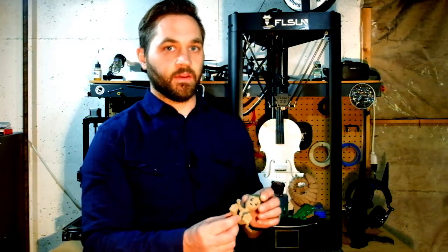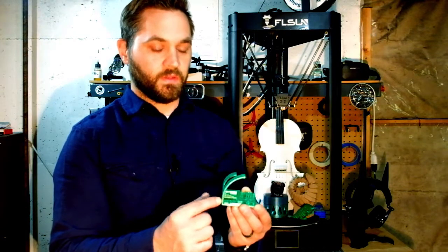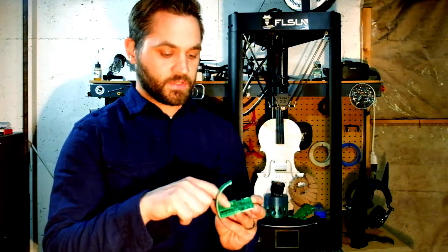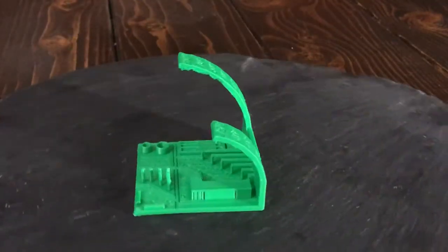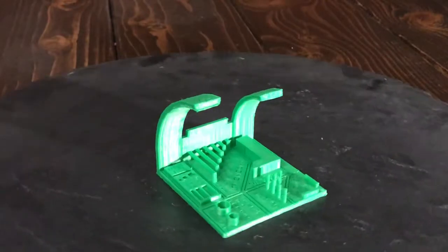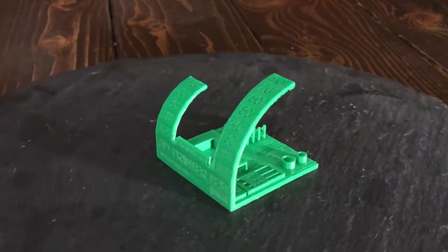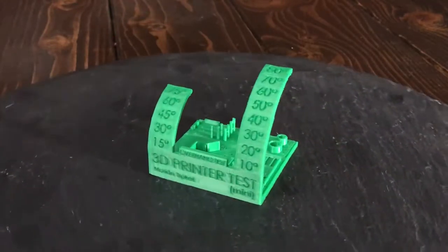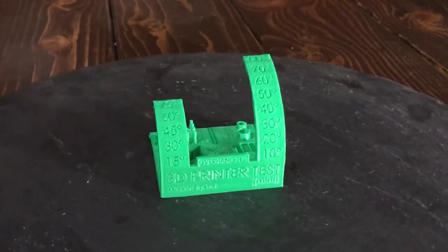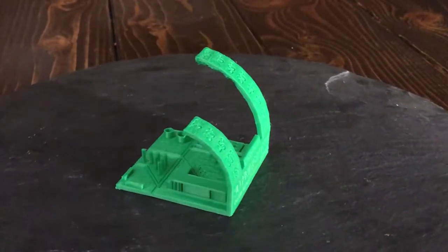Another model I printed was the 3D printer test, which is somewhat of a torture test. It prints the angles and you can see the quality of the overhangs, the bridges, different dimensions, font throughout, as well as support material. This was a lot for the printer and I was impressed with the overall quality. While printing this, I realized I was a little too close to the bed, so I was able to change the Z offset afterward, which really improved print quality going forward.